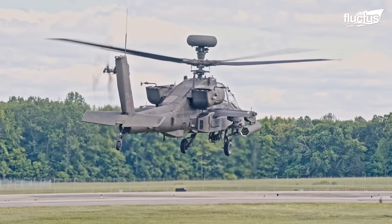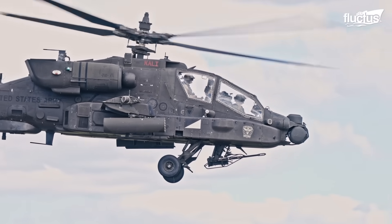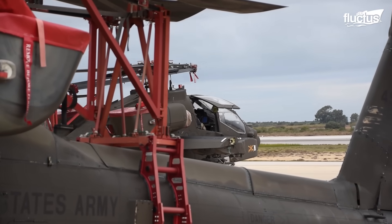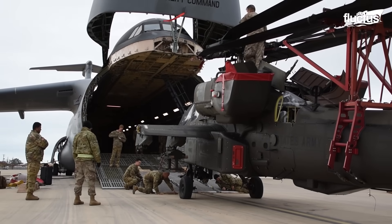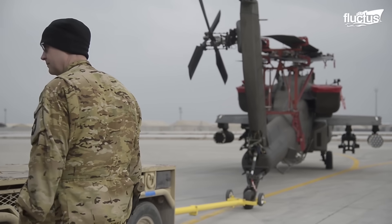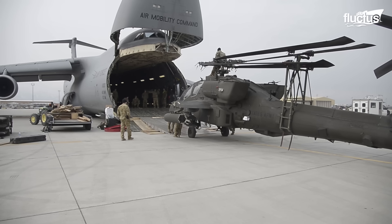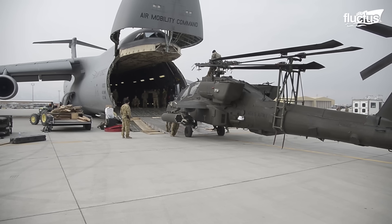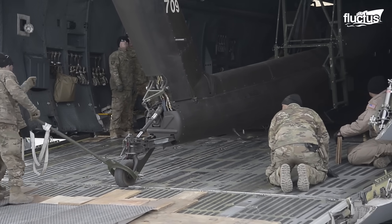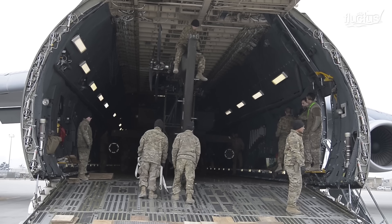AH-64 Apache attack helicopters are a vital asset of the U.S. Army and are involved in nearly every conflict. The C-5M can transport up to six of these helicopters at once. Prior to loading, the Apaches are configured to occupy less space by folding their rotors inward. Once the rotors are folded, the helicopters become significantly easier to load, especially with assistance from one of the two cargo winches located inside the Super Galaxy's hold. When the loadmasters are satisfied, they notify the pilot.